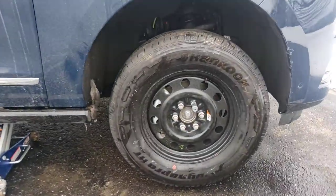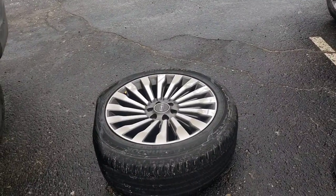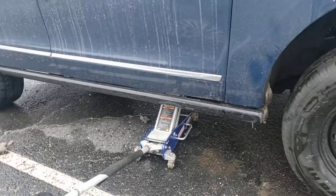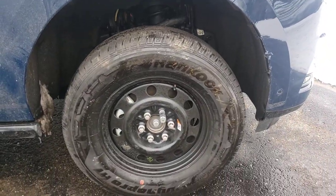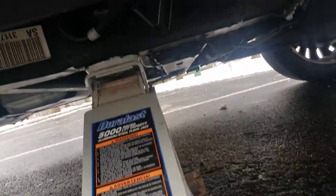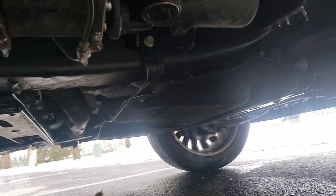I'm gonna go ahead and slap it on. Got that tire on, took that one off. I loosened them up on the ground, jacked it up, took it off, put that one on. I'm gonna let it down to tighten up the lugs.